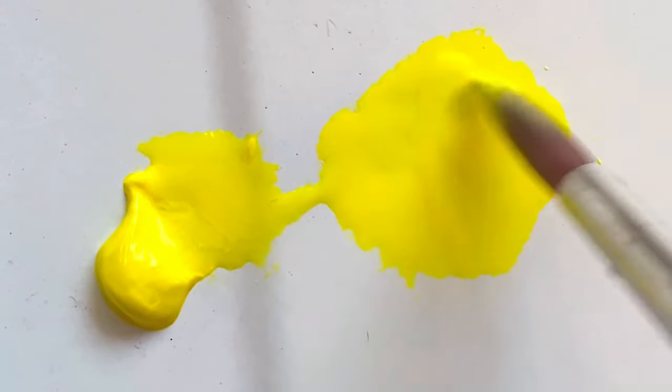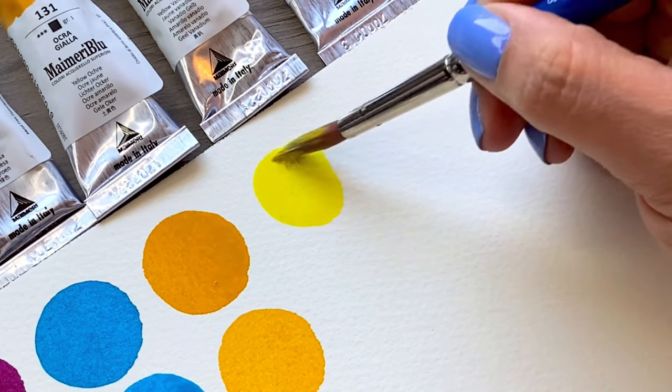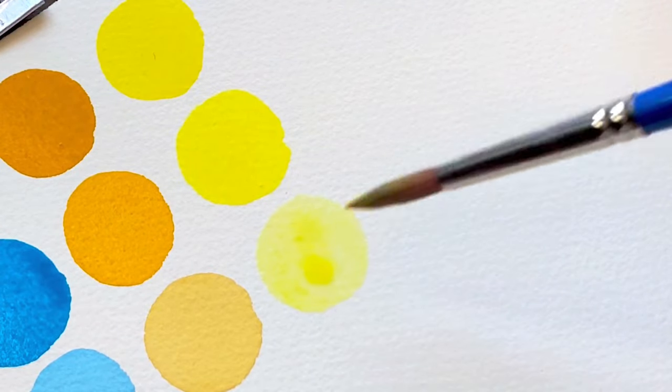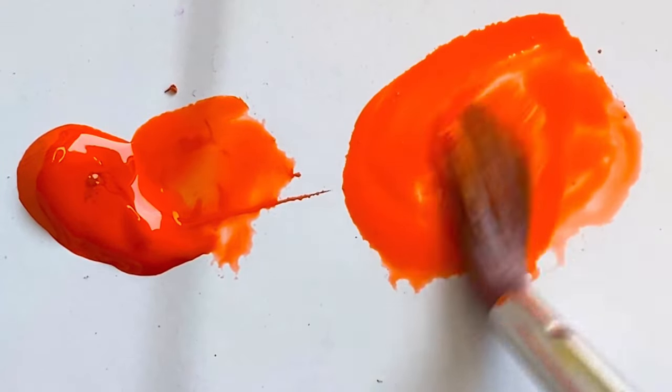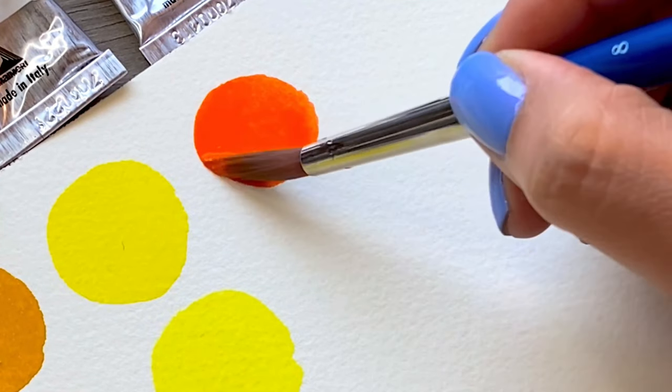Vanadium yellow, PY184. This is a semi-opaque pigment that produces a bright and vivid yellow — perfect for any floral piece. Orange lake, PO43. This is a cooler orange that features a transparent pigment that is bold and bright.